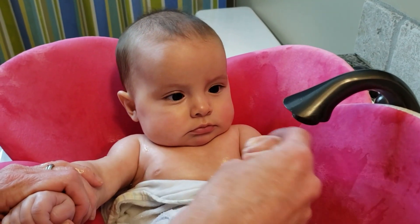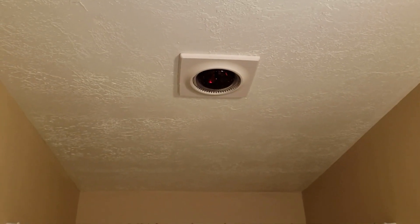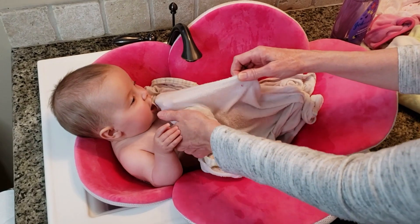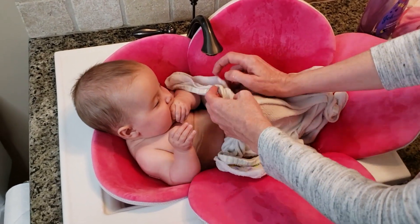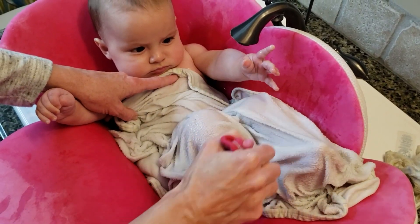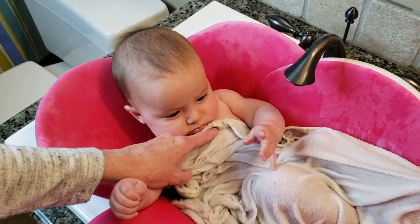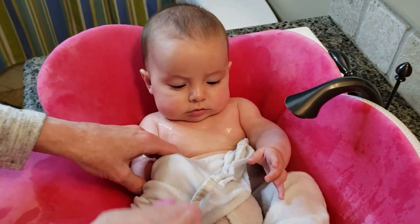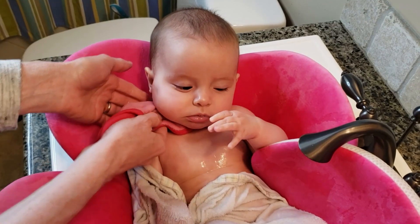If you have a light warmer in your bathroom, go ahead and turn it on. You want your baby to be warm and comfortable — your baby will enjoy the experience so much more if they are warm. If you don't have a light warmer, here's a little trick I use to keep my babies warm: get a small towel or a large washcloth, dip it in the water, and place it on their legs and tummy. Periodically pour more warm water over the towel, then uncover whatever part of the body you are washing and cover them back up. This keeps them so much warmer.